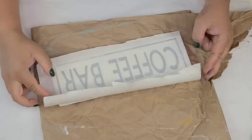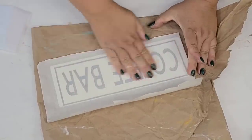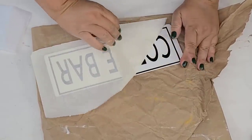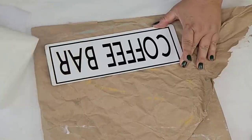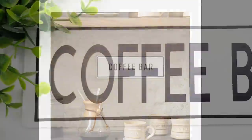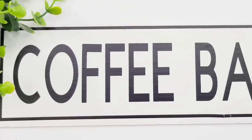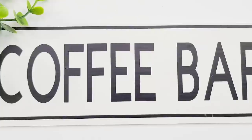I did make the letters a little bit bigger than what the original had — I just wanted them a little bit bigger — but overall look and style I think it looks exactly the same. The original was metal but mine's wood or paneling, but I think it turned out super close and very cute. I love it.